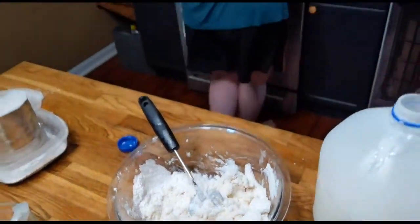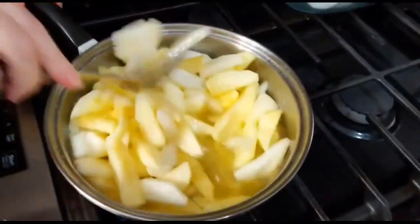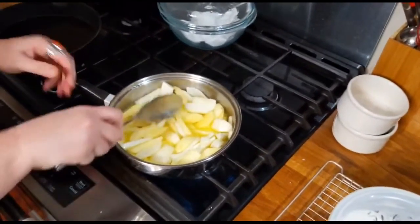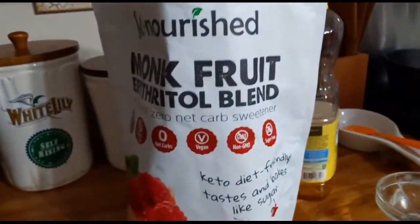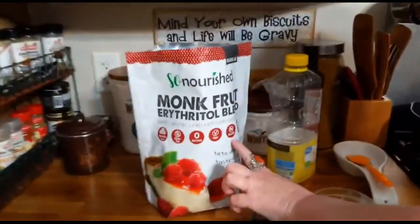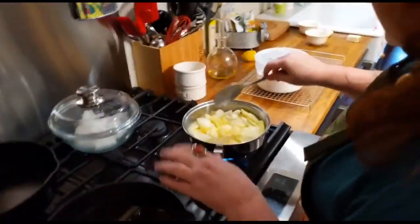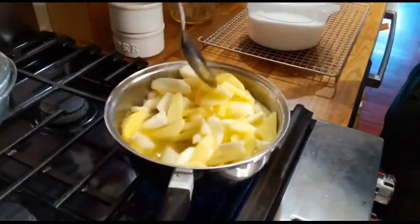I'm gonna reach behind me and stir these apples. Here's our apples — we're gonna add a dash of salt to these apples right quick, and I'm gonna turn them up on high. We want them to get done. That's the kind of sugar we're using: it is zero calorie sweetener, zero calorie, sugar free, vegan, zero net carbs, non-GMO, gluten free, tastes like sugar. The only thing we care about is it's zero calories. I added a dash of salt to these apples while y'all were stepped away over there.